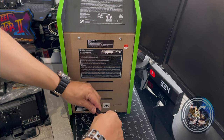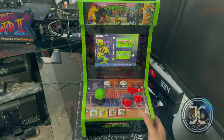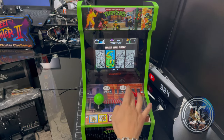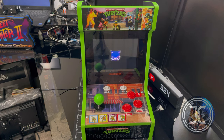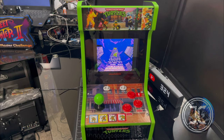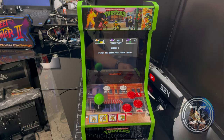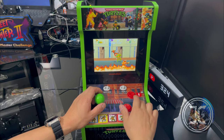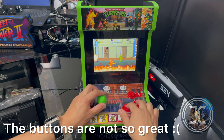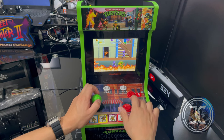Now let's plug it in and do a quick demo. As previously mentioned, you only get two games with this: the TMNT arcade and Turtles in Time. I have to say that the joystick on this cab feels pretty good; however, the same can't be said about the buttons. The emulation also looks to be pretty good.